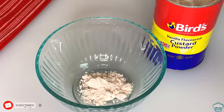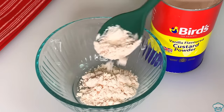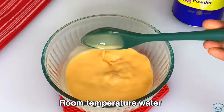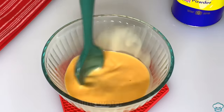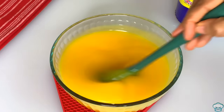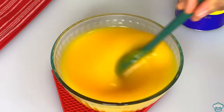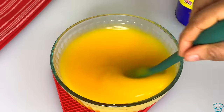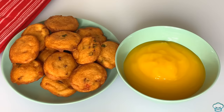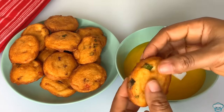I'm going to have mine with custard. In the bowl I'll add some custard powder, mix it with room temperature water and stir until dissolved, then add boiling water and stir. You can have your akara kose with pap, cocoa, bread, or garri — you can have it with anything of your choice and at any time of the day. Food is ready — I'll add sugar to my custard and I'll be showing you what the akara kose looks like inside.